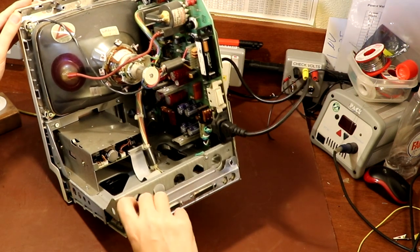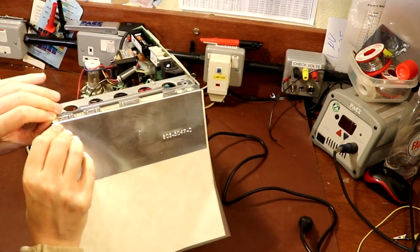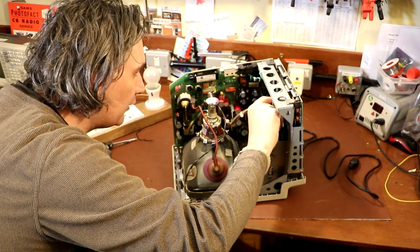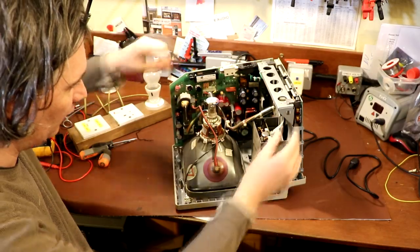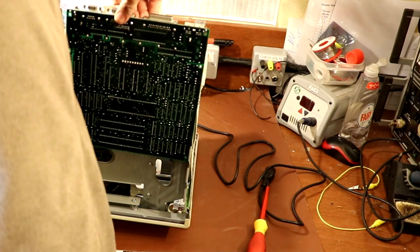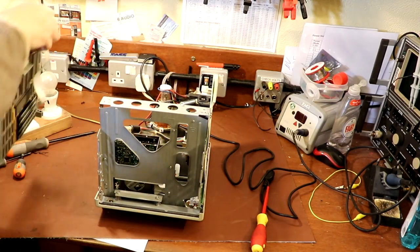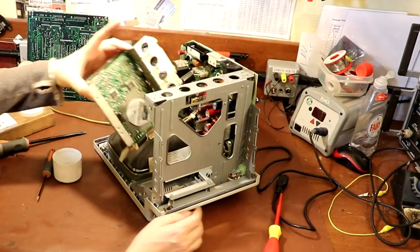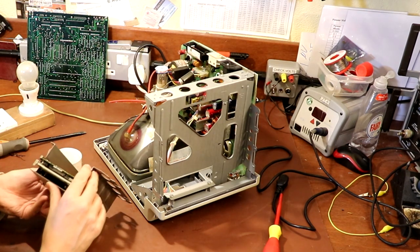We've got a shield here — can I just take that shield off easily? I've had a bit of a Google and it looks like in theory I can just slide the motherboard out, and if I slide it out I should have access to the screws. I did try pulling the board earlier and it didn't seem to want to move, but I think you've just got to put a bit of force behind it. Oh, that's tight. Okay, so that's the logic board out — following all relevant anti-static precautions by just bunging it at the back of my desk. Now we can get access to this drive bay. Right, so that's the disc drive out.